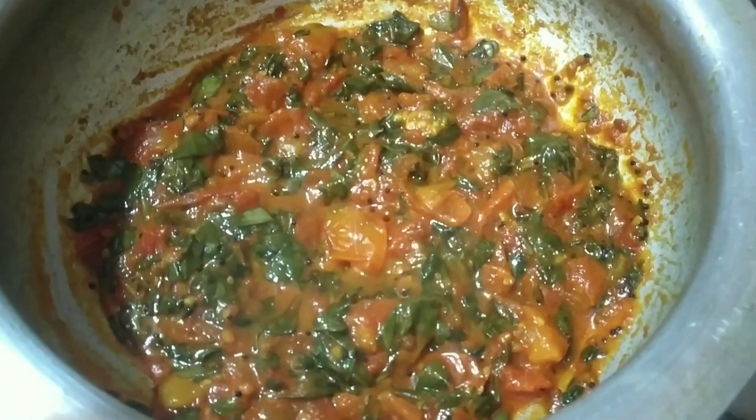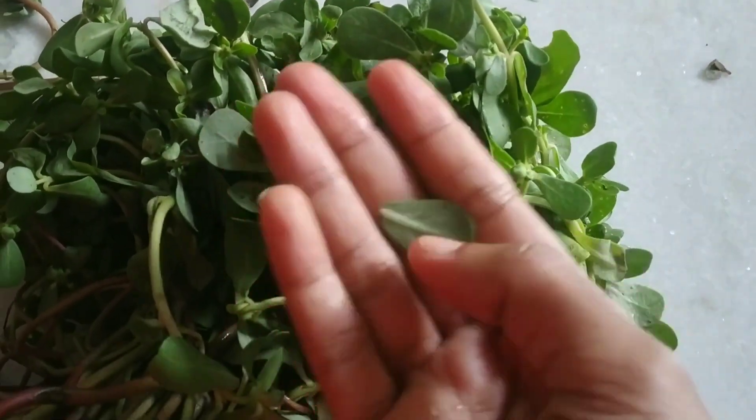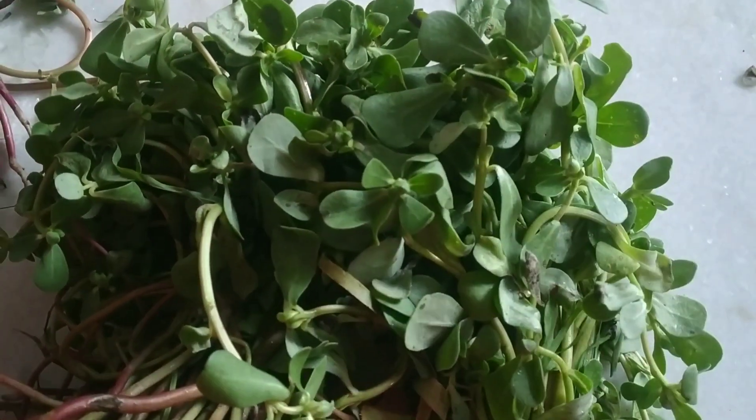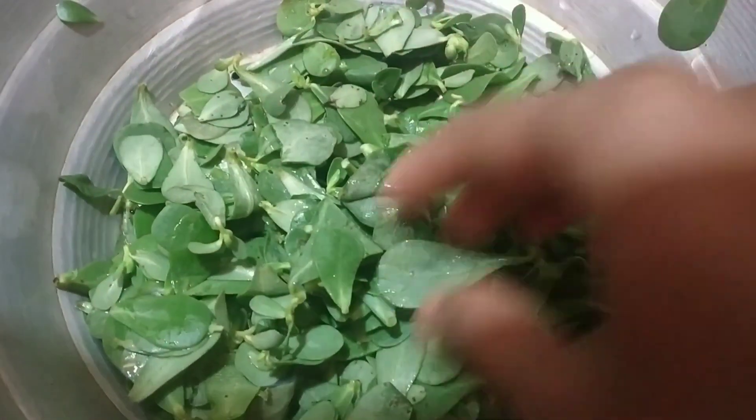We are talking fresh GANGAVAILKURA. If you want to do this, you need to wash it with fresh water. I'm going to wash it in water.